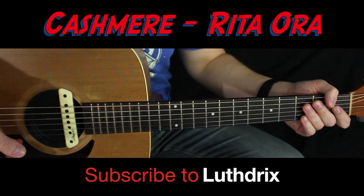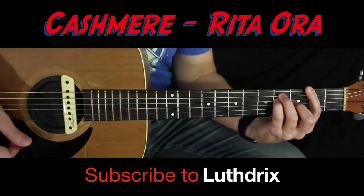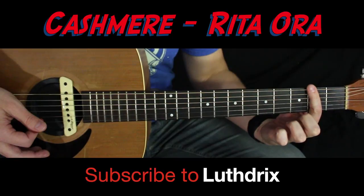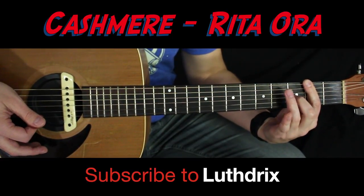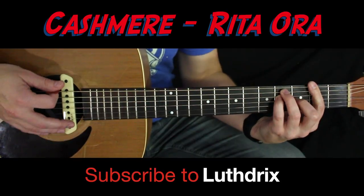Now for the chords to go along with this, if you want to just play chords instead: you're gonna play an F sharp major chord. Index finger bars across the second fret of all the strings, middle finger on the third fret of G, ring finger on the fourth fret of A, pinky right underneath that on the fourth fret of D.